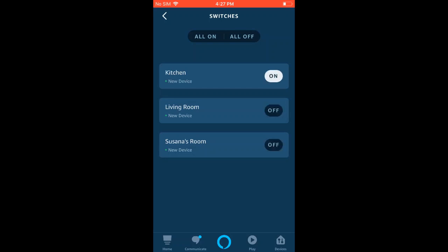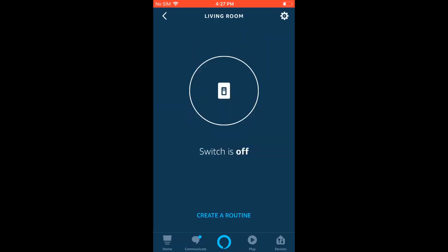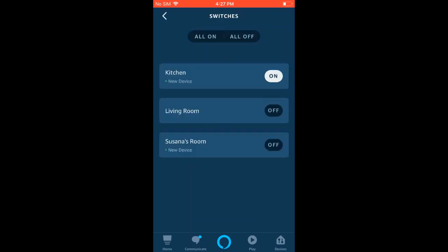If you tap into a switch, you should be able to see whether it's on or off, and you can go ahead and click that to test that it's working. You can also test it audibly by using a voice command like 'Alexa, turn on kitchen light,' or whatever the name your light may be.